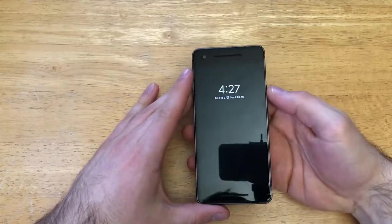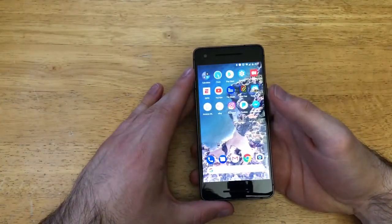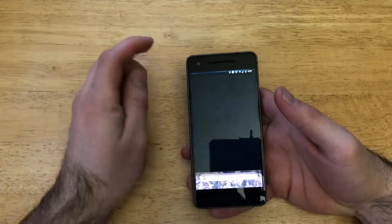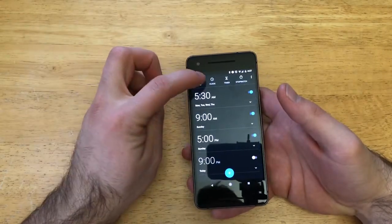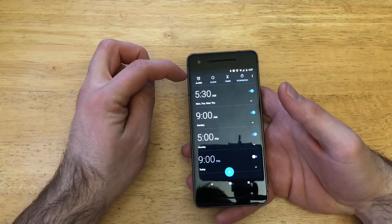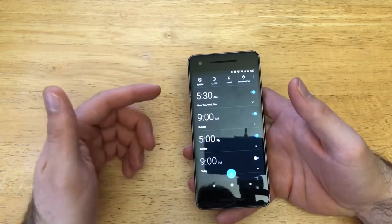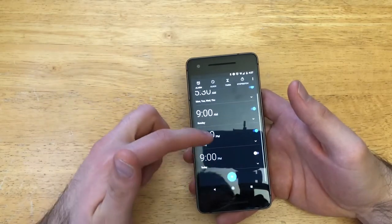So what we're gonna want to do is find your clock app — the one that says clock. Once you have it, go ahead and select it. Right up here at the top, we will see the first option is alarm. If you are set on clock, you can go ahead and switch over to alarm, and as you guys can see, I already have multiple alarms set.